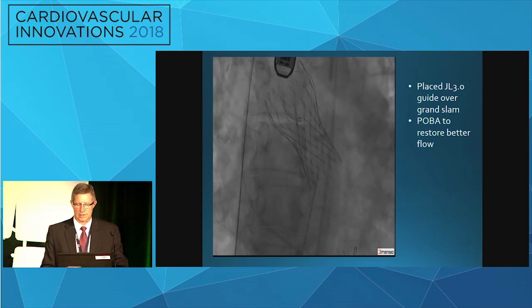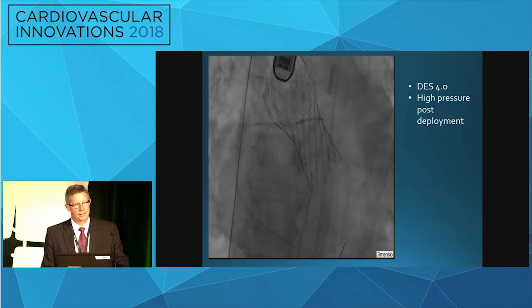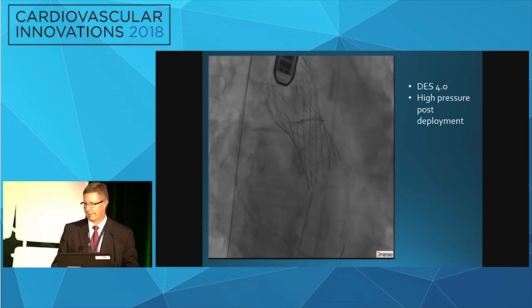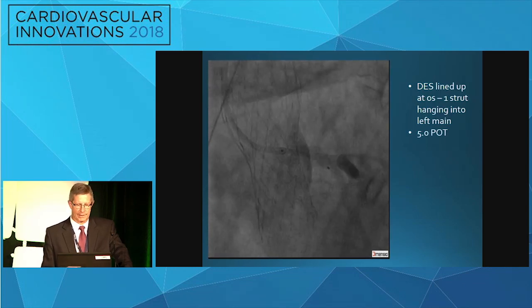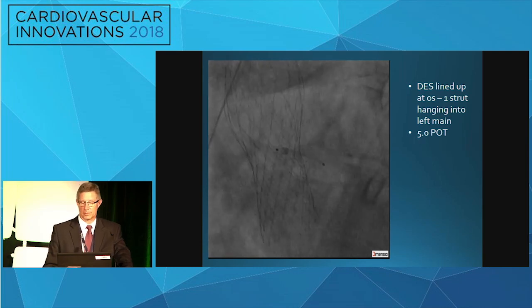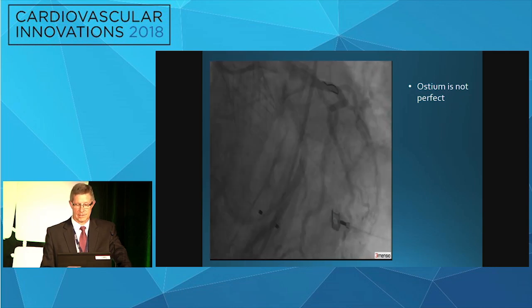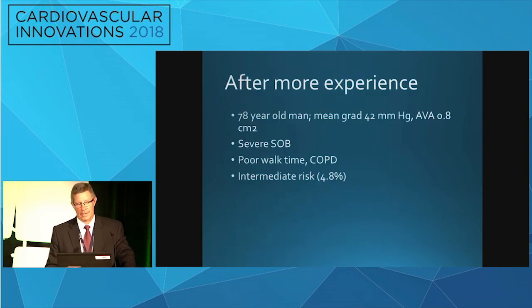Finally a 3.0 guide was placed over the Grand Slam. A POBO was done to better restore flow, and then a 4.0 drug-eluting stent was placed at high pressure. At that point I really didn't know if I should try to snorkel part of the stent or land it perfectly — so I just lined it up where I thought the ostium was. There was probably one strut hanging back into the core valve. Then I used a five-millimeter balloon and post-dilated it. The stent wasn't perfect, but that's the final result, and that one worked out okay.